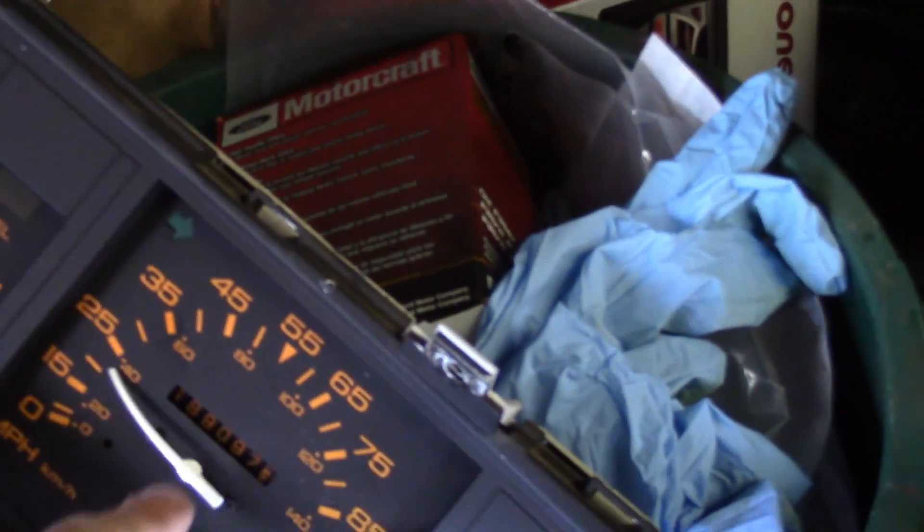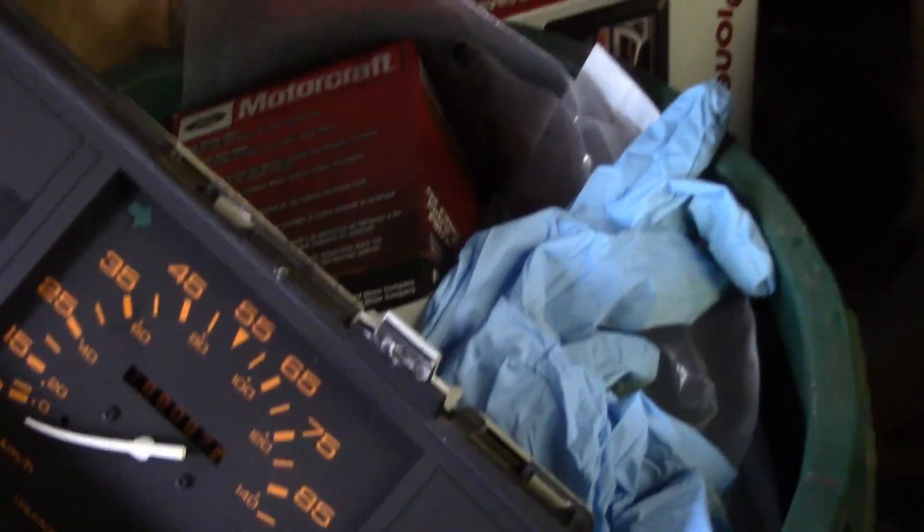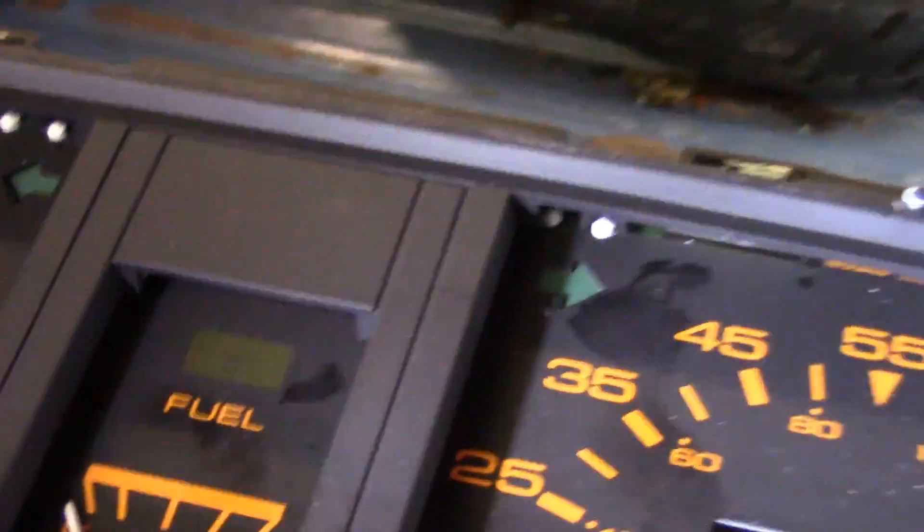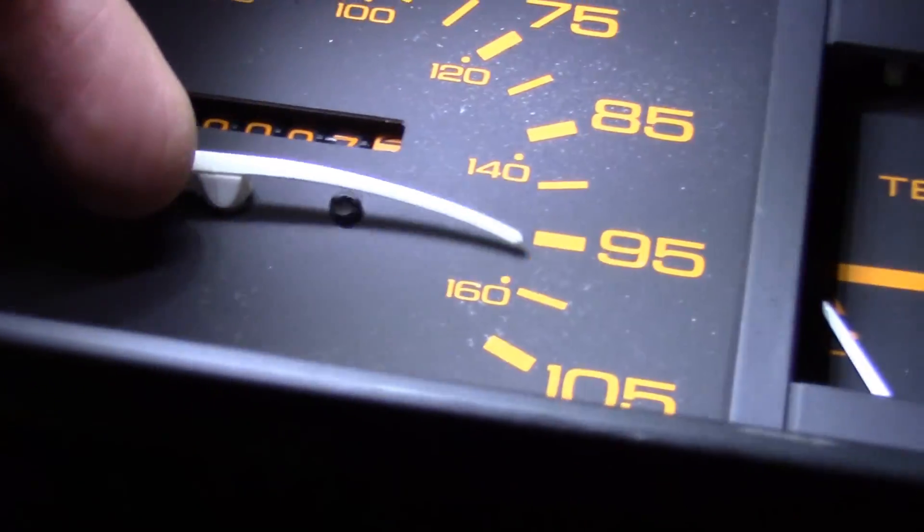Long story short, I had an outage. My stack, or my speedometer, blew — it broke. This is the gauge cluster right here. Very simple, no big deal. Couldn't save the clock, unfortunately. But my speedometer cable was off.